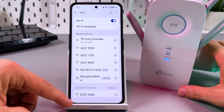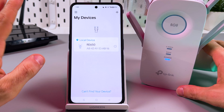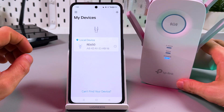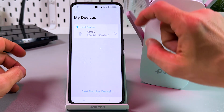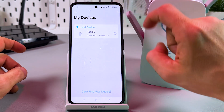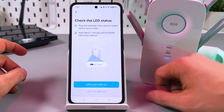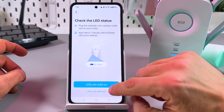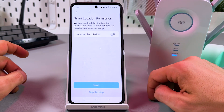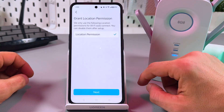It's connected, so let's go back to the application. Wait a moment — here it is, the RE650. If for some reason you don't see your extender here, you can tap on the plus icon in the top right corner, tap on 'Add a Range Extender,' confirm that the LED is solid on, then grant location permission while using the app and tap on Next.